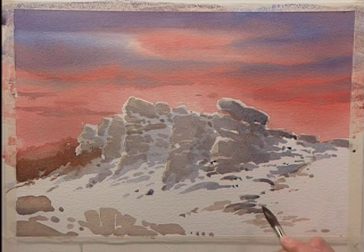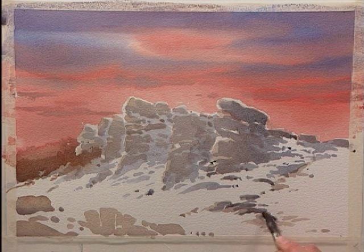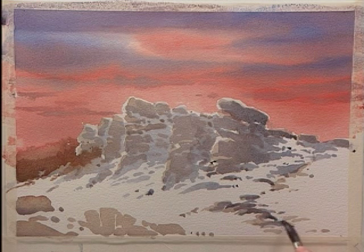Now these rocks — the little rocky bits here — I'm applying shadows to them but I'm deliberately trying to leave part of it untouched. It's all about creating depth.